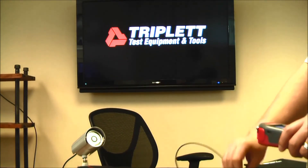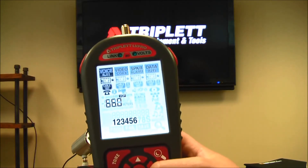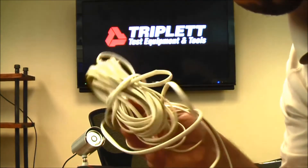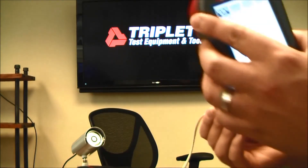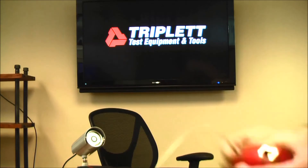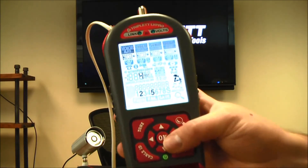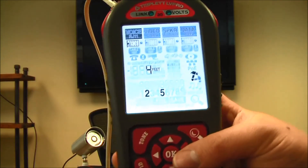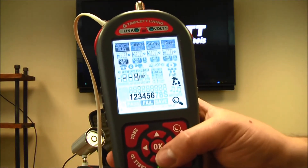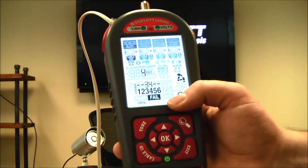The last section is RJ11 voice and data testing. You can do cable length, a full cable map, and telephone line voltage testing. I have a phone cable I suspect may be bad. I'll test the cable length by plugging it in at the top with the remote on the other end. I have a decent spool of cable here. Pressing OK, it says on pair 2-5 it's only four feet — which doesn't match the amount of cable I can see. Let me exit and do the cable test for more information.